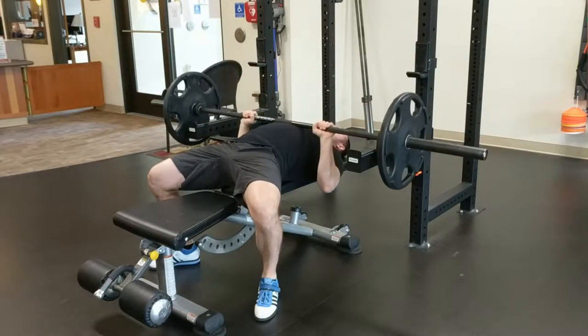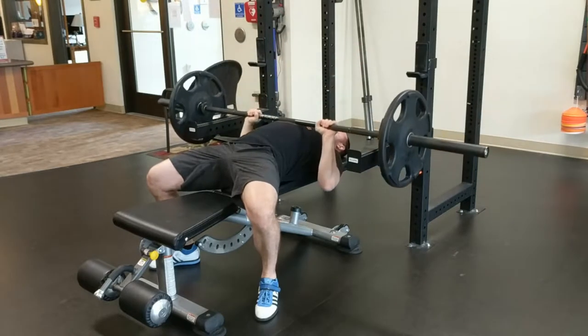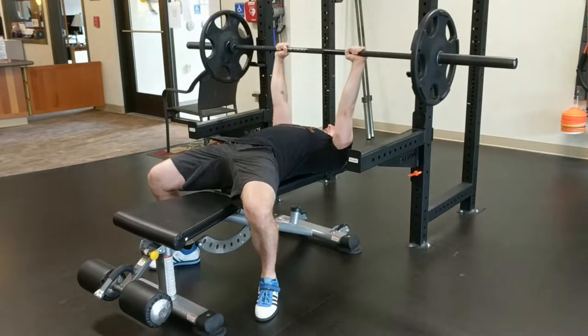closer to the sternum, in order to maintain vertical forearms. With this variation, it is likely that you will be able to press less weight than with a standard grip, due to the greater moment arm between the shoulder joint and the bar, as well as the lessened impact the pectoralis muscles can have on the movement.